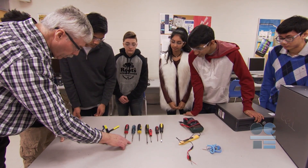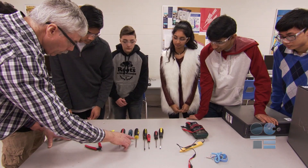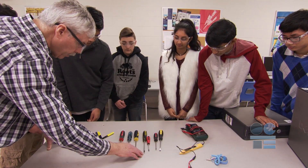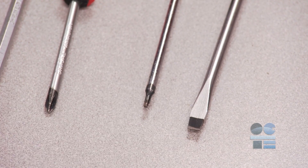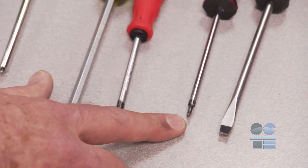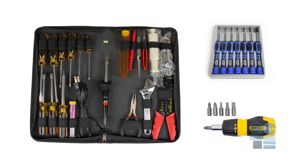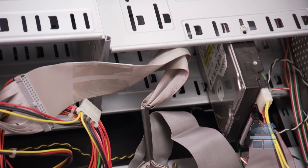Let's review the different kinds of basic tools we can be familiar with for working with computers. These are different kinds of screwdrivers — there's Phillips, Flat, Robertson, and Hex types. You may also need Allen keys or smaller sizes of screwdrivers to reach inside tight spaces depending on the unit.